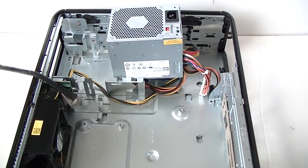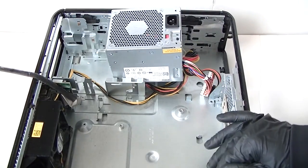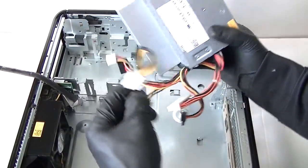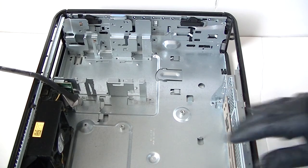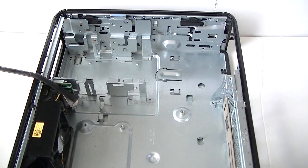Now the motherboard is removed. This is perfect if you're going to be cleaning inside the machine — you can get it completely clean now. Remove the fan shroud as the last part. The power supply is also out; it's only held by two screws in the back. Now let's see if I can get the fan shroud removed.